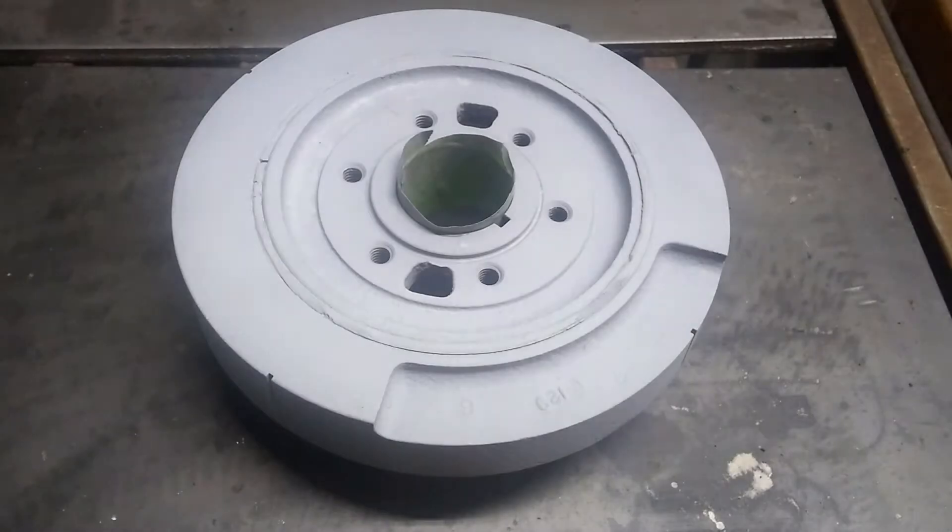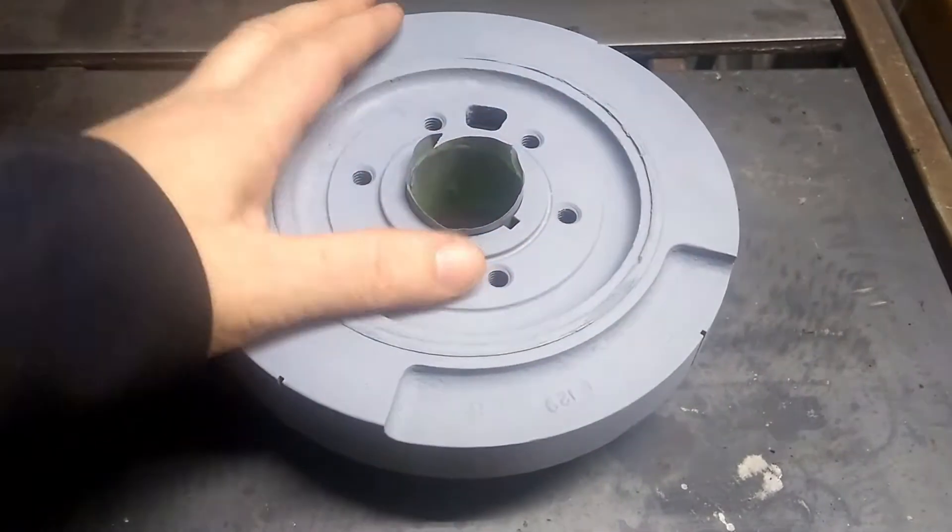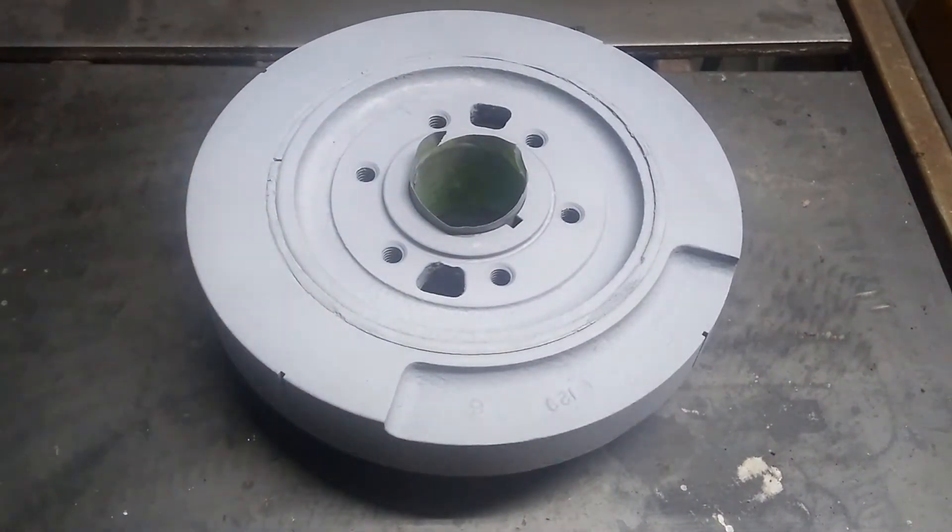Welcome back to the channel. Today we're going to do a quick easy one. We're going to take this harmonic balancer that I got all cleaned up for the 5.9, and we're going to put some timing marks on it.